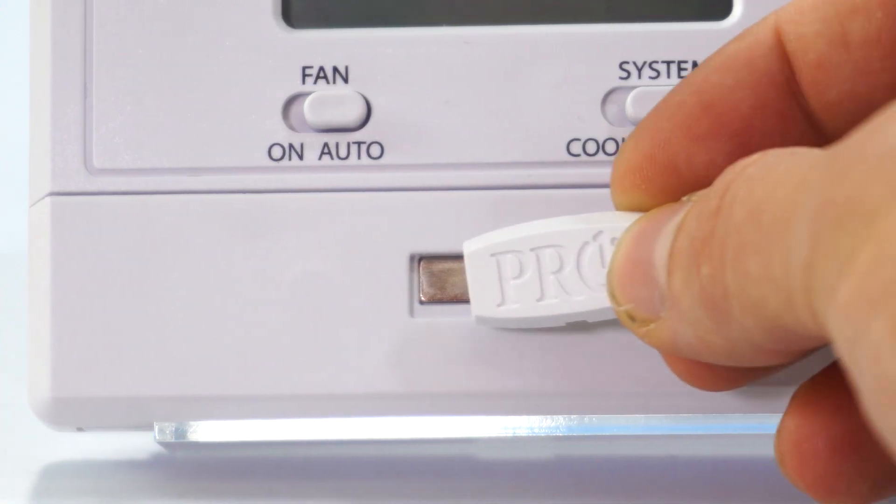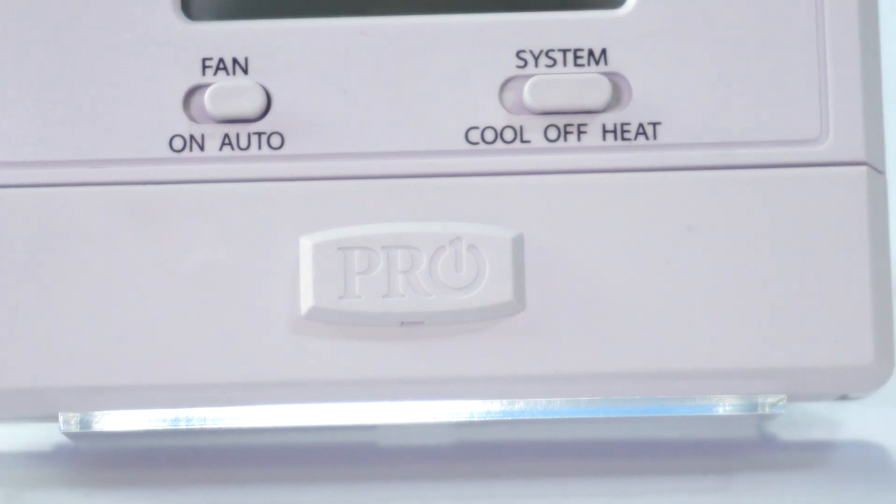There's a 1-800 number on here so consumers can call customer service or tech support for questions or problems. Also, this is our private label — it's a magnet — so we'll put the name of the contractor and their phone number on here free of charge. It becomes their thermostat, so when there are issues, consumers will call them.